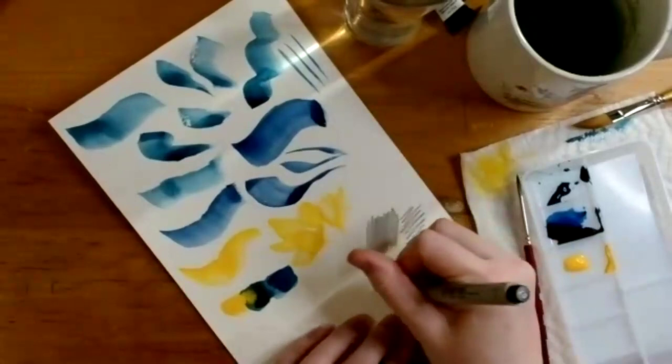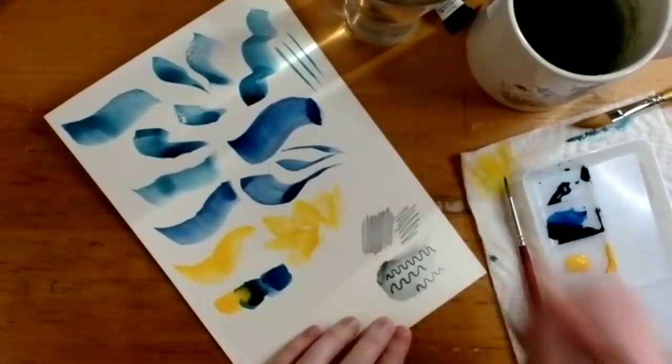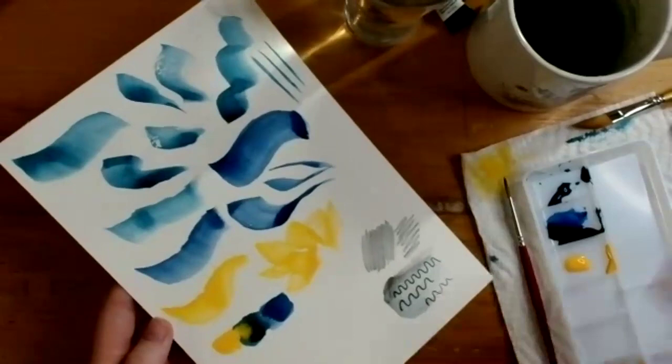She demonstrates the pen on paper that's still a little damp, which gives a feathering effect. You can draw over the top of other media and mix them together. That's a quick introduction to the different materials and some of their quirks.